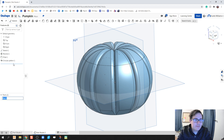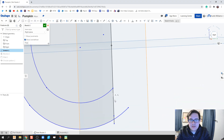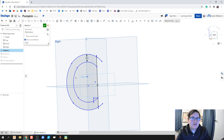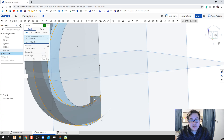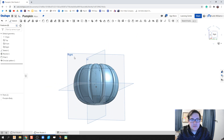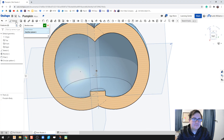Right-click, rename, and we're going to call it 'pumpkin body.' Now let's look at some of the pieces inside. I'm actually going to create a small platform for my candle to sit on — click the check mark, let it think for a bit, and make sure the revolve now includes this platform. If you right-click and look at section view, we can see there's a little platform for my candle.